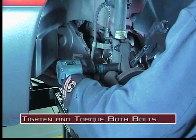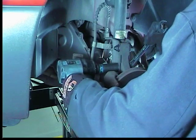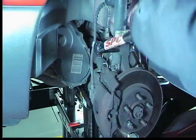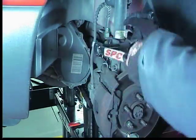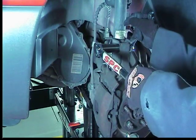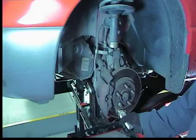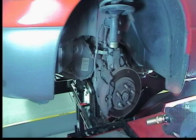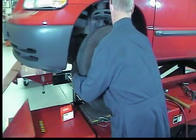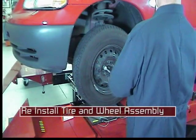Now tighten and torque both the lower and the new EZCAM upper strut mounting bolts. EZCAM XR torque specifications for all kits can be found on the instruction sheet included in the box. Remove the gauge and the wheel nut. Reinstall the tire and wheel assembly, then recheck all the alignment readings.